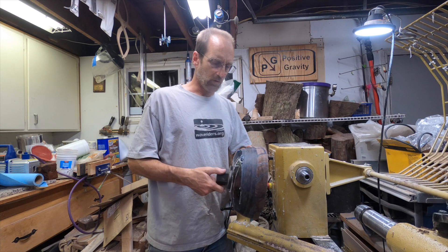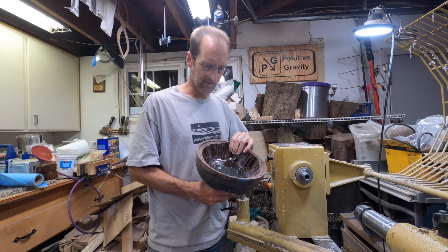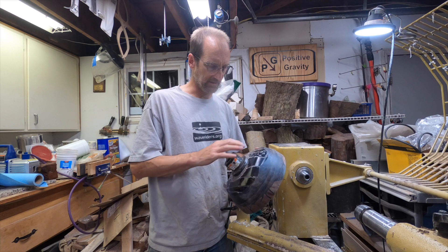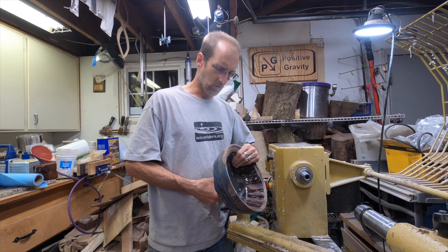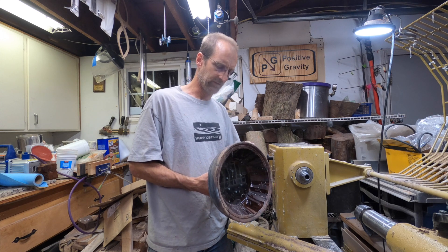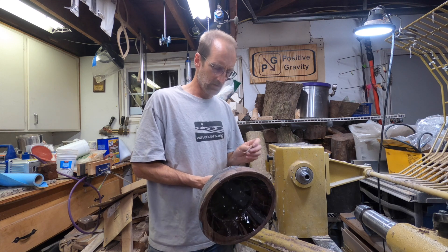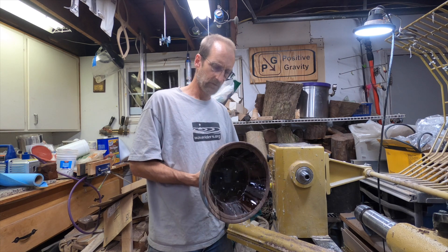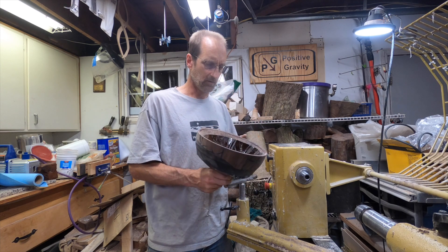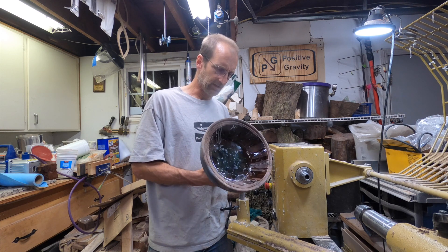I wanted to bring you in at this point. I'm going to continue turning this — I need to turn a bunch out of the inside, and I need to take a bit off the outside and get rid of all this extra epoxy. The goal is to get this thin enough that you can see through all these channels. I tinted them with a light blue, kind of like an ice blue glacier-y color. Ideally you should be able to see that — I think it could be pretty neat.